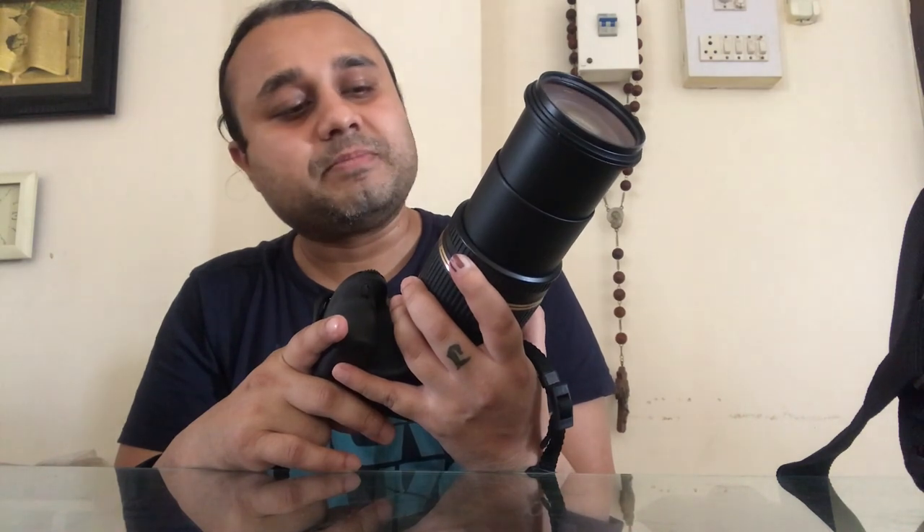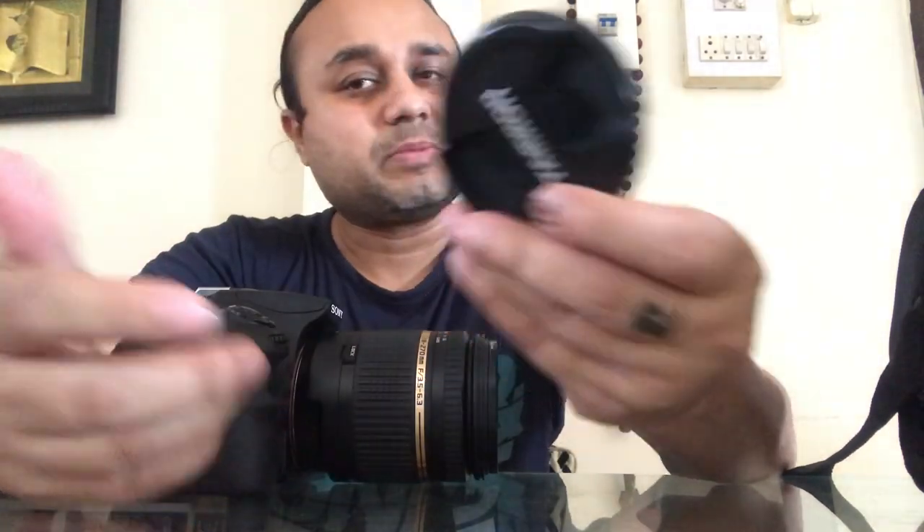I think you guys should at least try this. You can see it in the shop and you will know whether it is worth it or not. I bought it because I wanted to buy a camera and I felt that this is the one I should buy. If you want to buy the camera, you can lock it with the lens. You can also get the charger and charging kit.